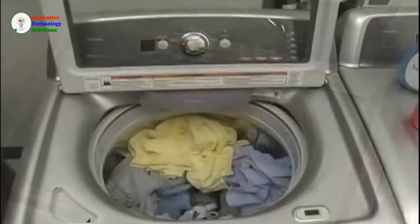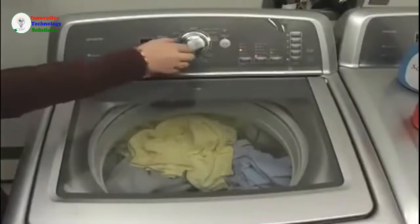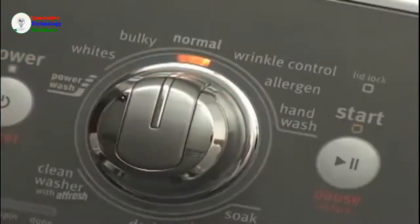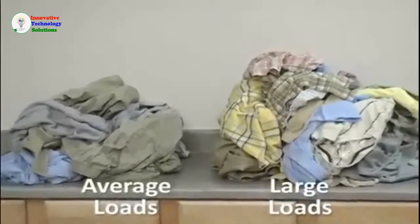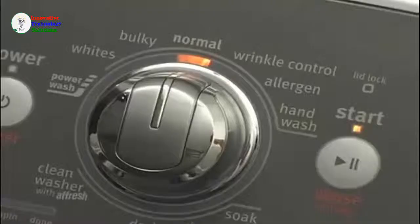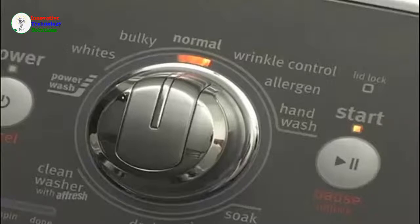Close the lid and select your desired cycle. It is important to understand that each cycle has been designed to optimally clean specific load types and soil levels. For example, we are selecting the normal cycle because we have an average size load of everyday wear with light to medium soils. If your machine has a quick or express cycle, these cycles are intended for one to three items. Or if you had this load with heavy soils or a larger load, you would select the heavy duty or power wash cycle.